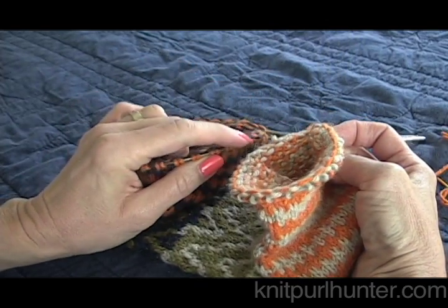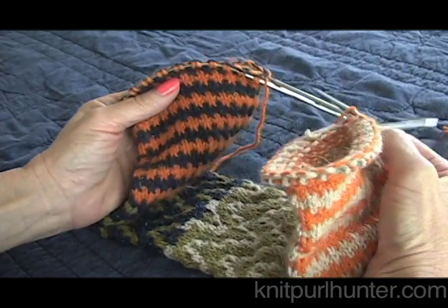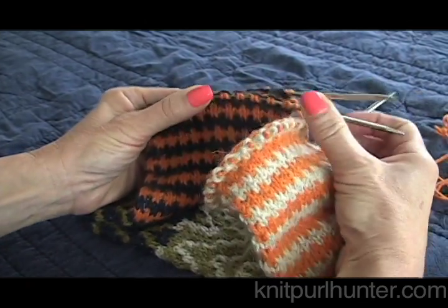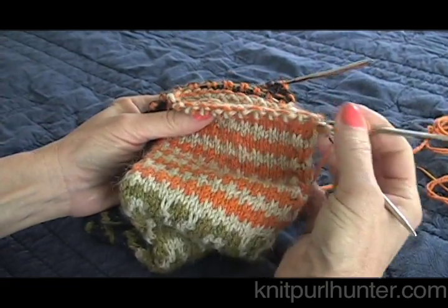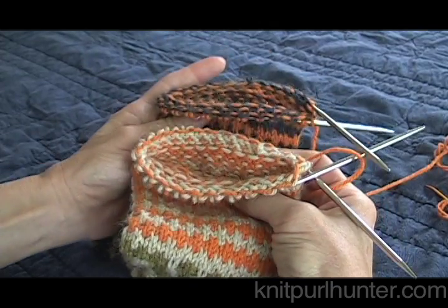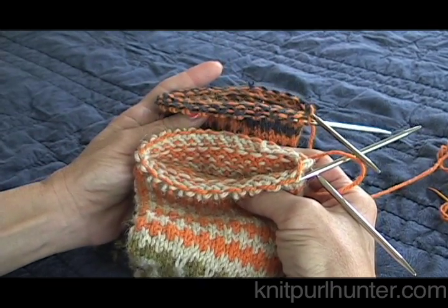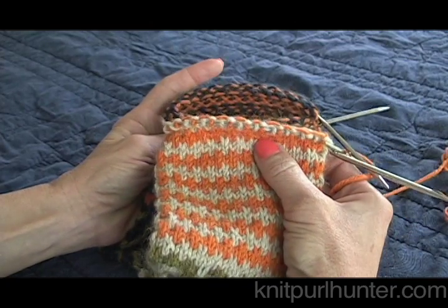I started with these stitches on a provisional cast on, which I have removed and placed on a circular needle. These are the stitches where I ended my knitting, so they're live stitches on their circular needle. Both ends of the tube need to have their own separate circular needle.